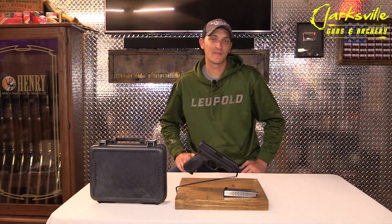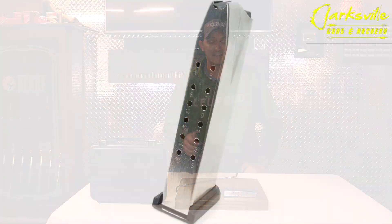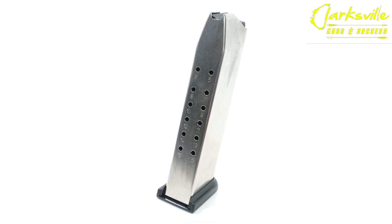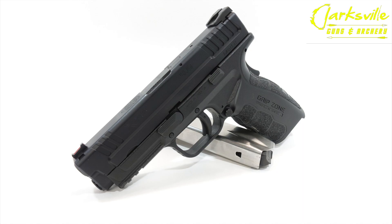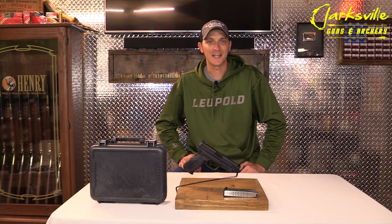The Springfield XD 4.0 Mod 2 is a very slim handgun considering it does take a double stack magazine. Whether you're looking for a nightstand gun, a carry gun, or just a gun to take out on the range, you may want to consider the Springfield 9mm XD 4.0. We'll see you next time.